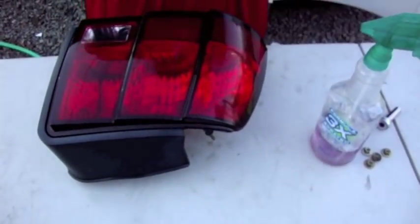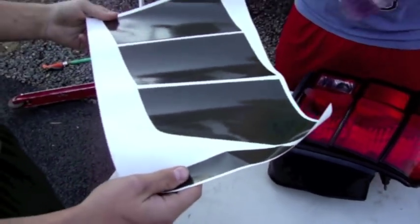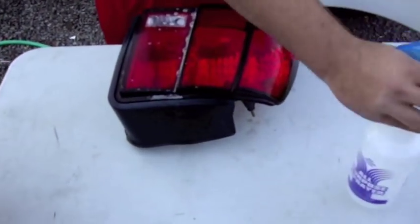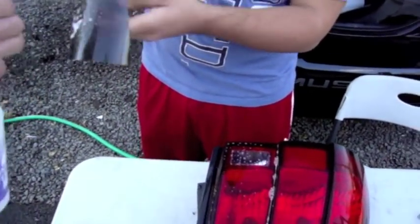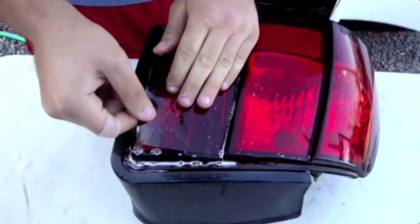After you remove everything, get out your pre-cut tint. It would be easier if you could have a friend hold the tint for you. Using the soapy water, spray down the tint from the outside, and also your tail light. Remove the film off the paper and spread the entire back piece — which is the side going to be laying onto the light — upside down. Line it up.